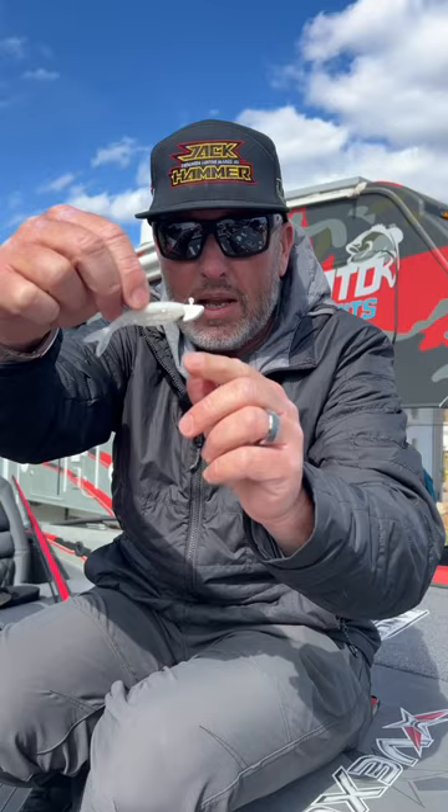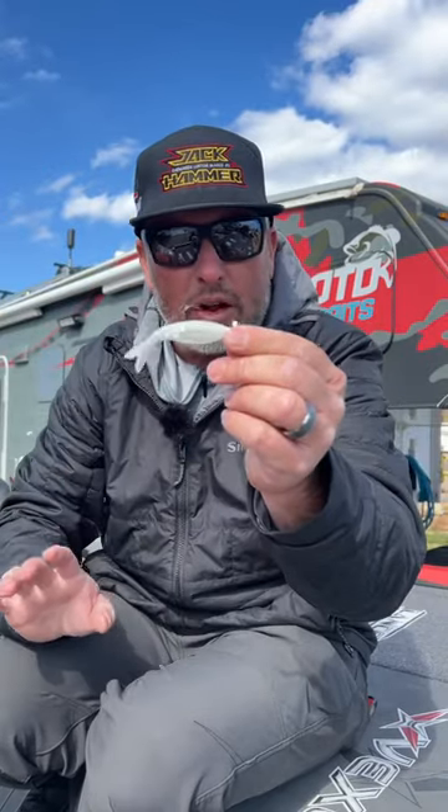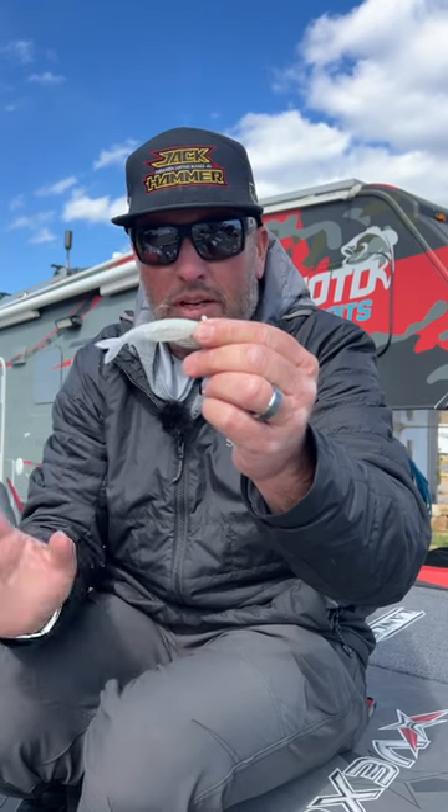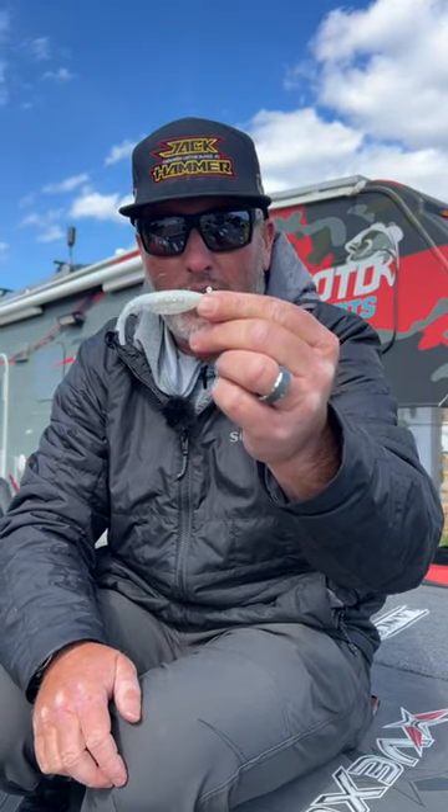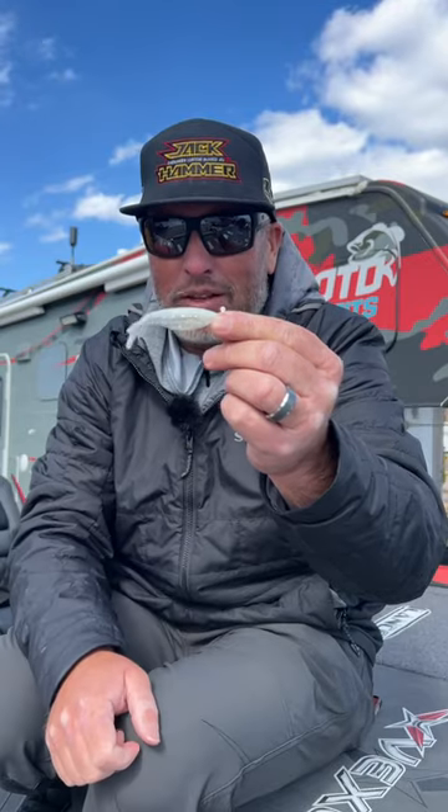This kind of has a weight backwards in it. I throw this on the same setup that I throw my drop shot — 7'2 to 7'4 spinning rod, 8-pound test Sunline fluorocarbon — but just really, really good bait. Not only for the jackhammer, but it's good for the Domeki rig too.